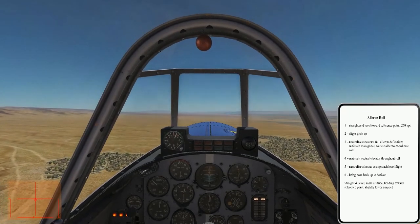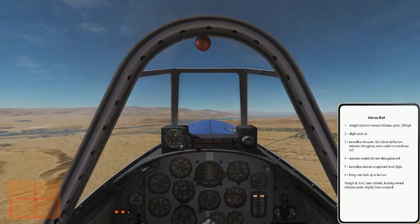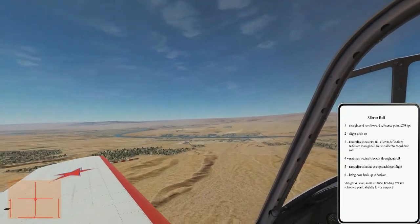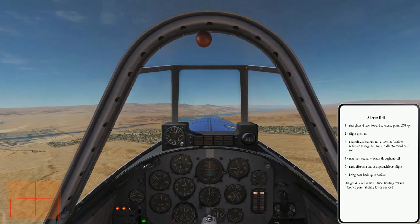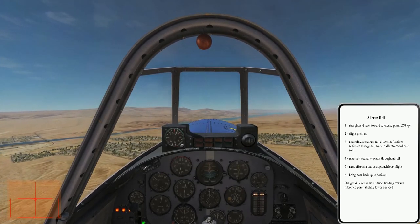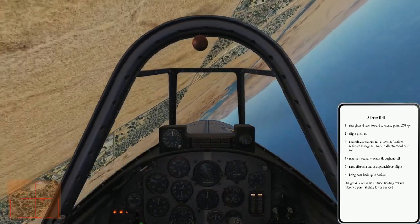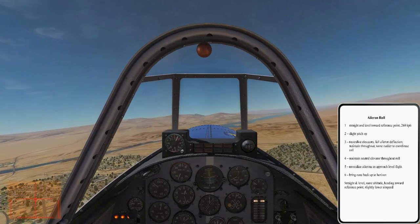We'll jump ahead now to start a series of rolls. That small peak out ahead will be our reference point. Look all around, be sure the area is clear. Check airspeed and altitude — always check before commencing any maneuver. We'll roll to the right this time: pitch up, neutralize elevators, right aileron, right rudder, neutralize aileron, pitch back up. A little bit off to the left that time.